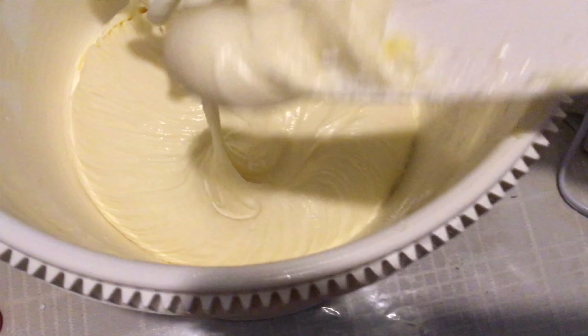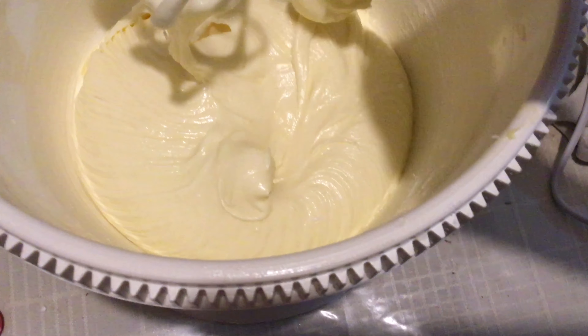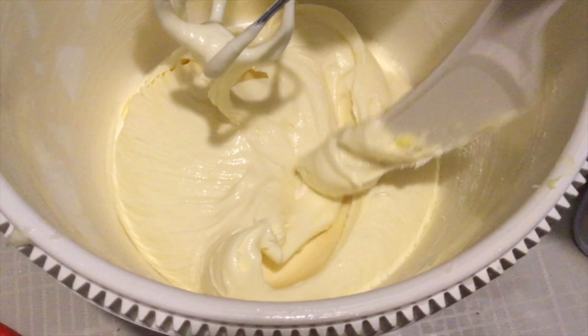Then, there you have it! Your cream cheese frosting! Thanks so much for watching!